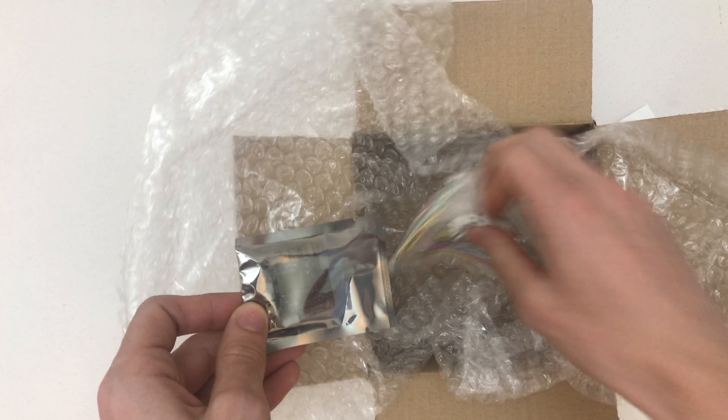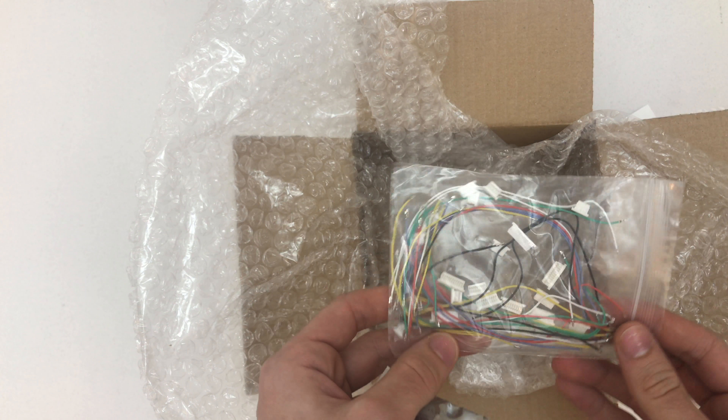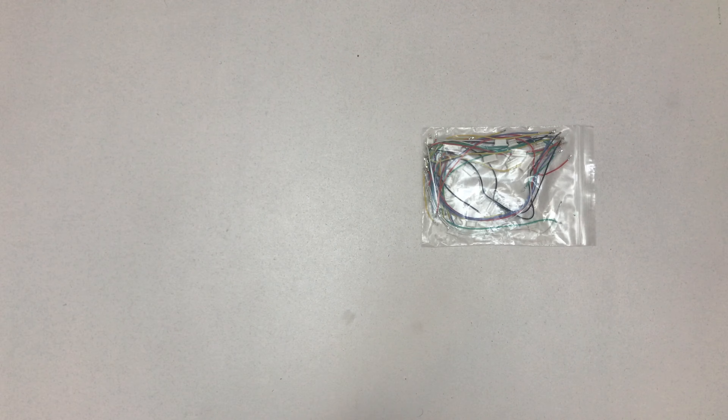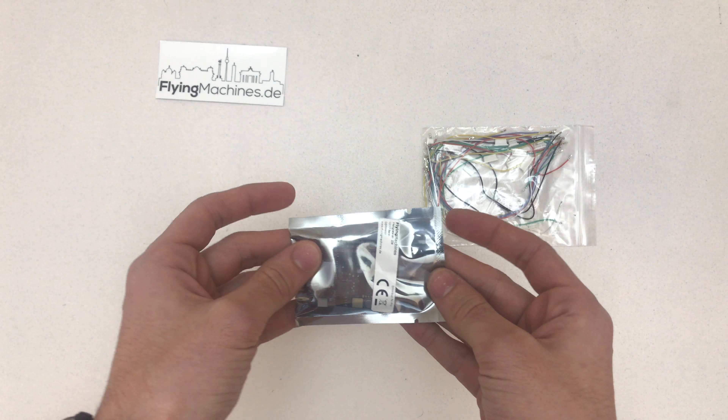So, sticker, wires — that's pretty cool and confusing. Let's put this away and open it up.